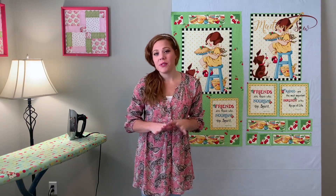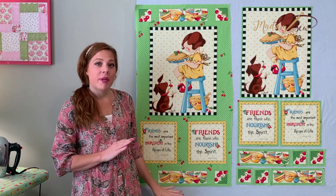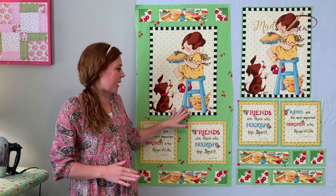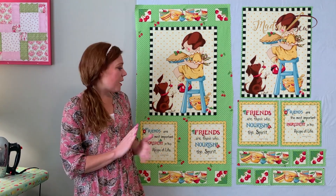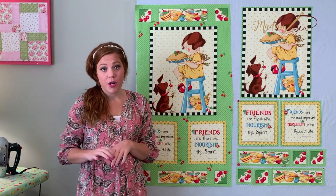Whatever panel you choose to use, the first thing you want to do is decide how many of the elements you're going to use in your project. For today's project, I'm going to use all of the elements because I'm going to walk you through how to sew together blocks of different sizes, and as you can see with this panel, we have a lot of size options to choose from. The next thing you want to do before you cut your panel is think about how much of the background color you'd like to see in the finished project.